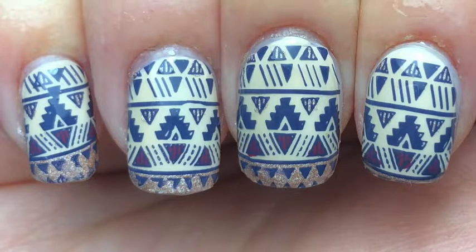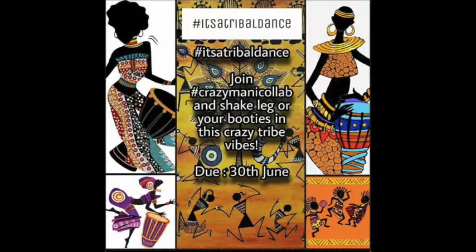Hey guys, today I'm back with these tribal nails. I painted these for the tribal dance challenge on Instagram, and if you want to see everybody else's designs, I'll leave a link in the description box below.